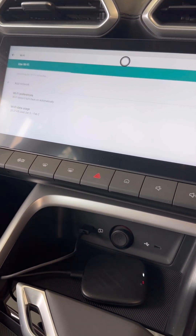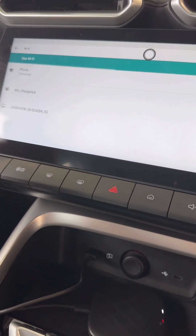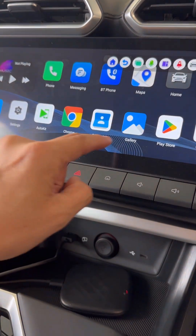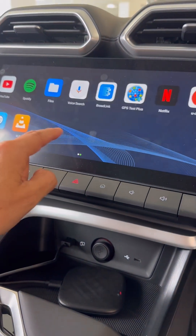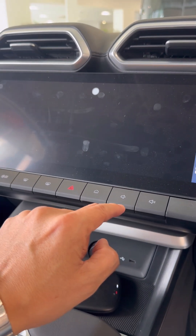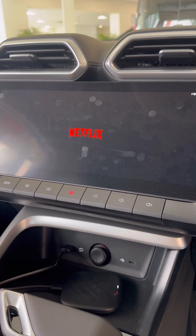We have the hotspot connected now with our mobile phone. We're going to go to the main menu, and from the main menu we're going to go to Netflix, for example. In Netflix, we're going to start watching a video, making full use of our big screen.